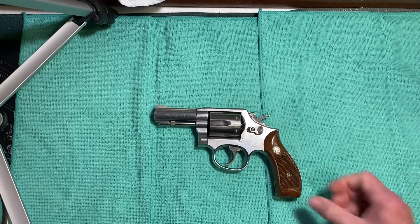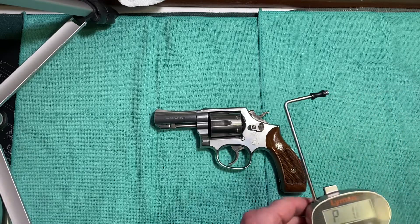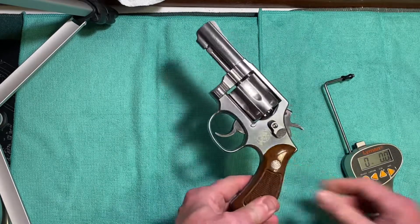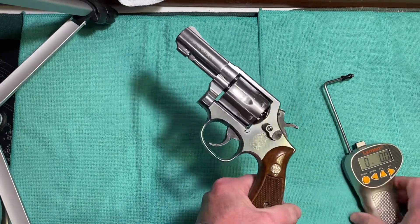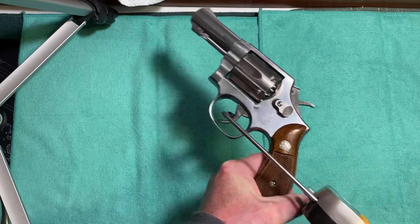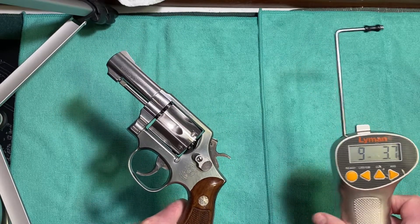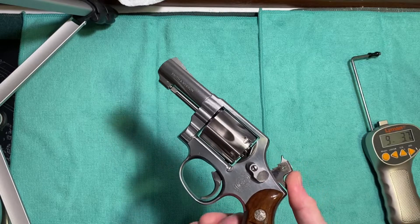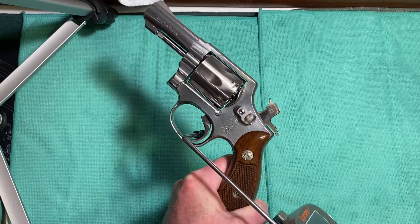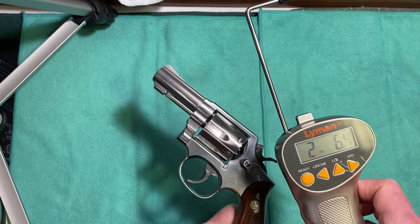Let's check the trigger pull weight. In double action it's 9 pounds, 3.7 ounces. Now in single action — 2 pounds, 6.4 ounces. Very good.